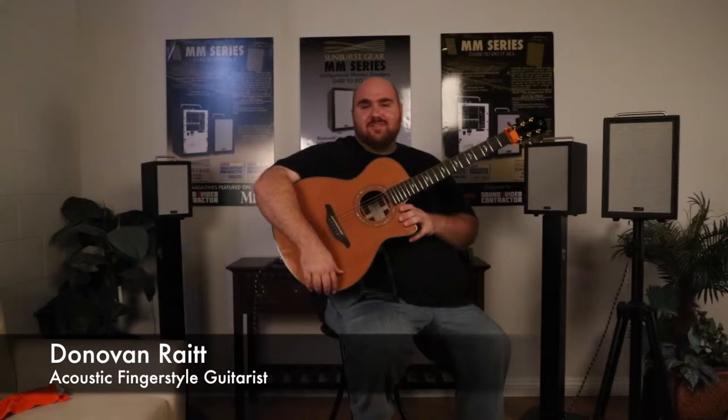Hi, my name is Donovan Riggs and I'm an acoustic guitarist from Irvine, California. I'm here to talk about the M3BR8 from Sunburst Gear, sunburstgear.com. This is a very cool three-channel portable PA system and acoustic guitar amplifier.